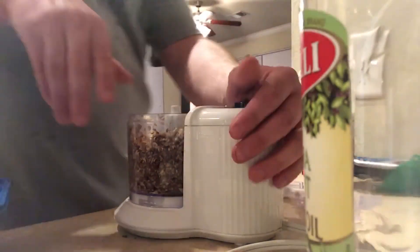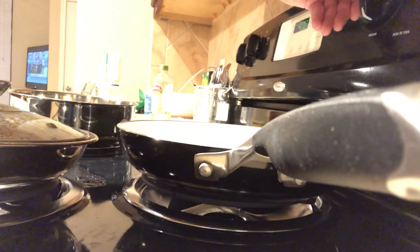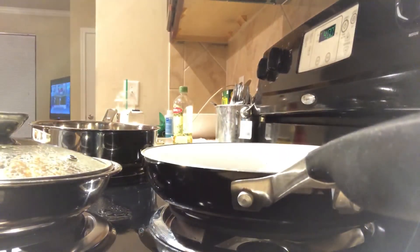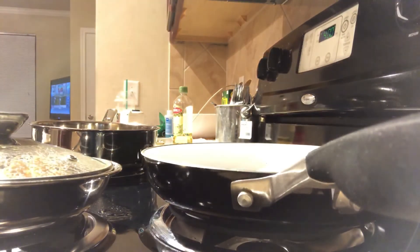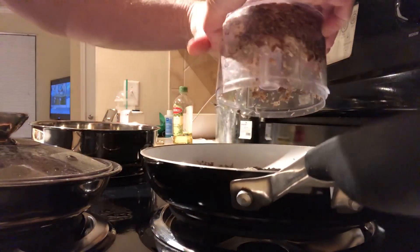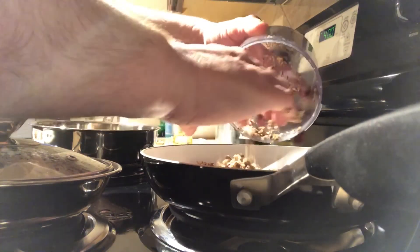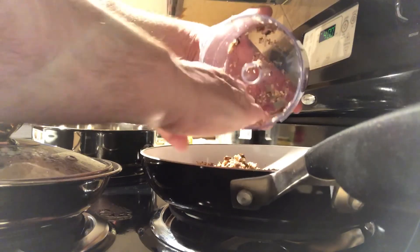Once that's completely worked into a little paste, we're going to go over here to a medium-sized nonstick skillet. We're going to turn that to medium heat, and then we're just going to dump those in there. We're going to cook those dry — in a dry nonstick skillet — until you just get enough of the moisture out of them.